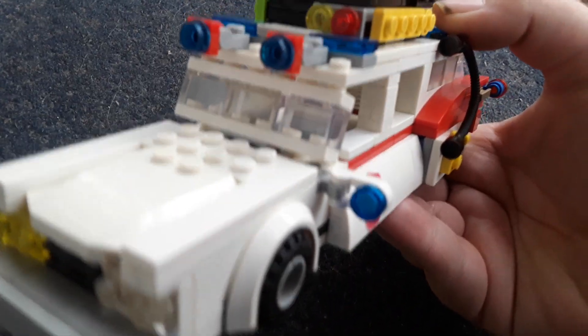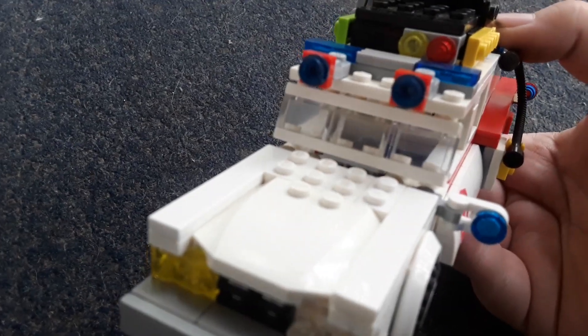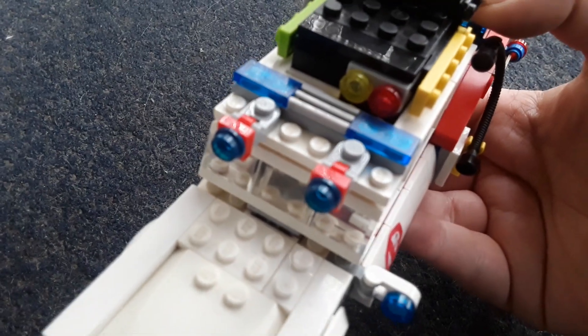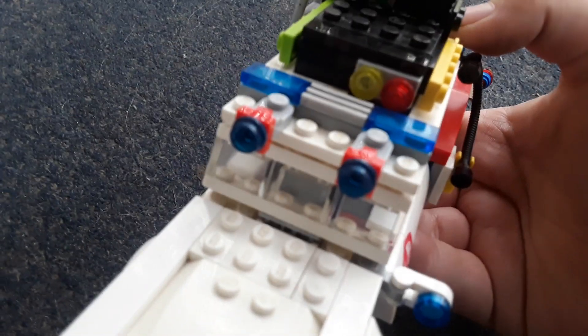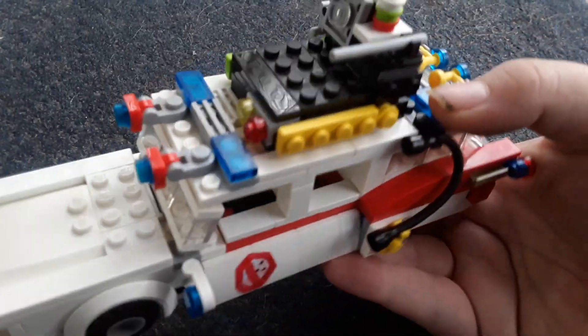There's a blue light right there. There's also a windshield as well, which has been changed up, by the way. There are quite a few lights on the top, such as two blue lights, a light bar, and a little red light there as well.